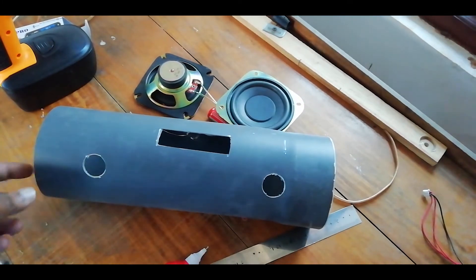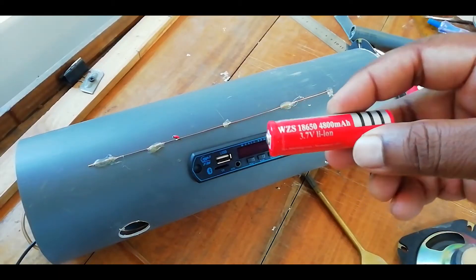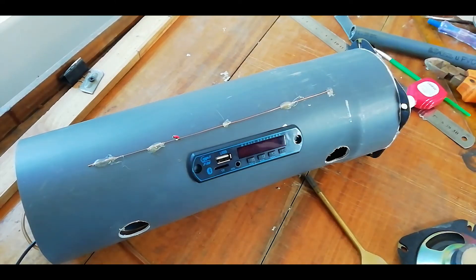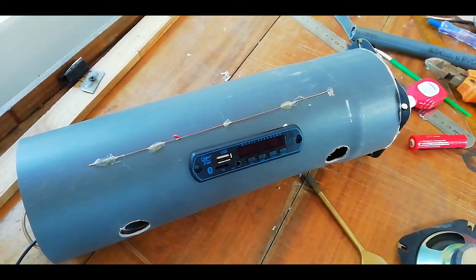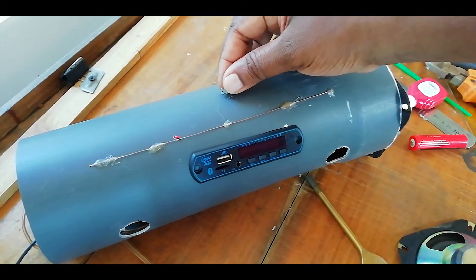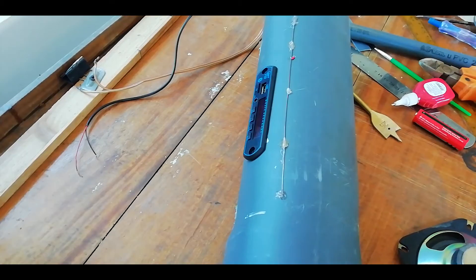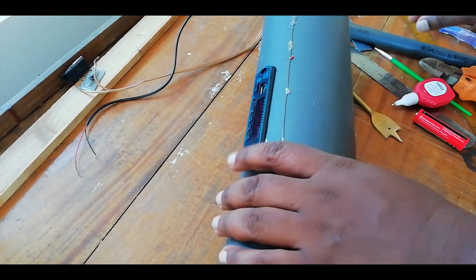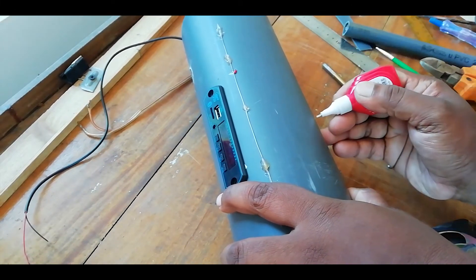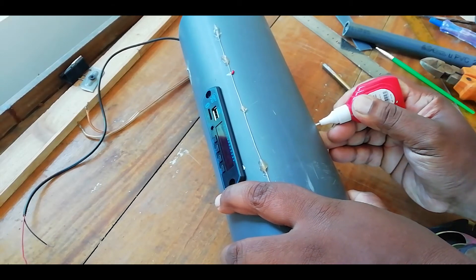Here we are going to show you a radio kit. We will connect the antenna to the blue. We will connect the antenna to the radio.